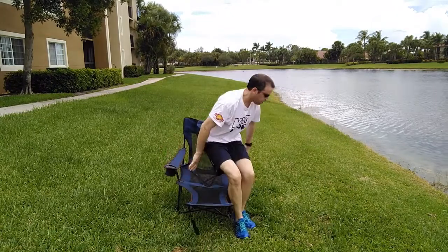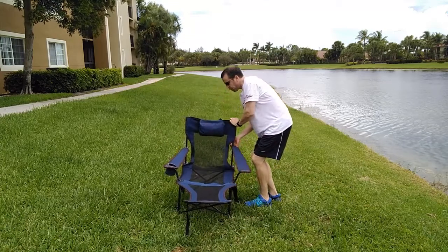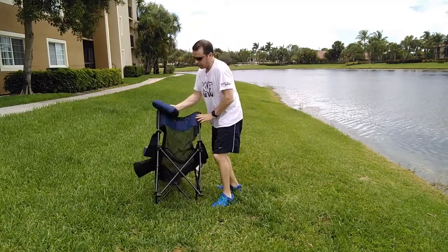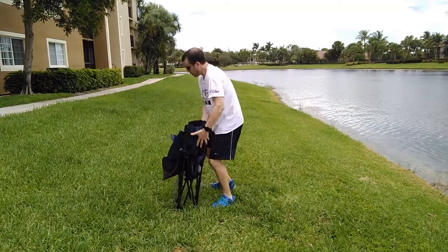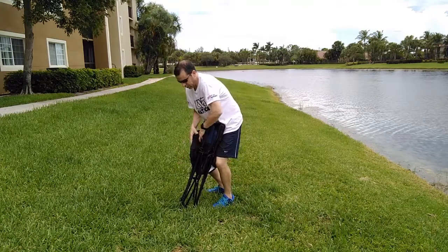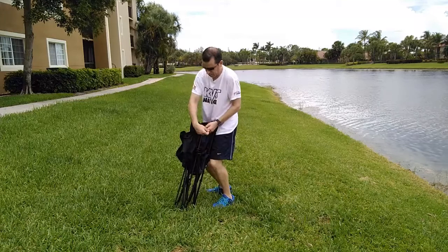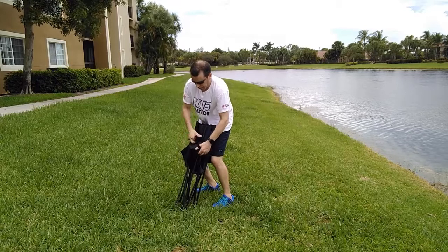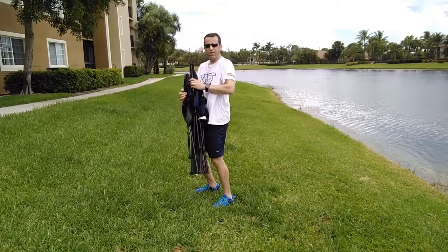And then when you're done, just knock the arm down — no problem, you can flip that back up. You pull the pillow off, and then back here you just push this in, put the pillow in like this, pull this up, pull this in, then wrap it up. And then you put this up here and you are done. You can put it back in the nylon bag and you are good to go.